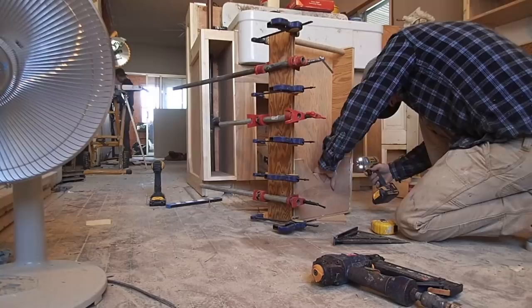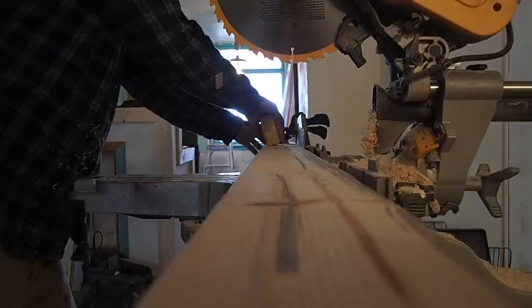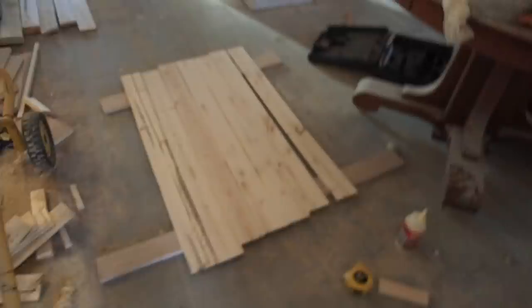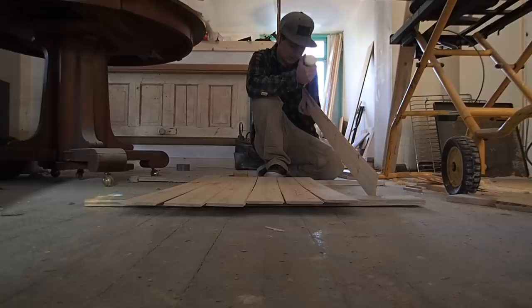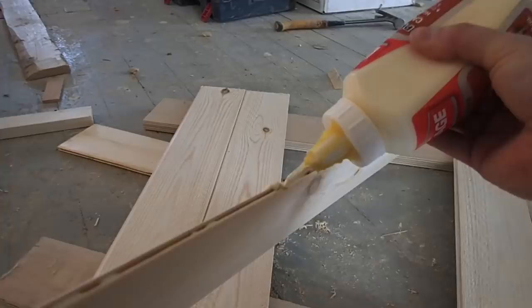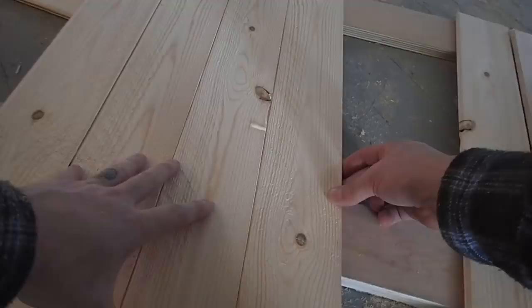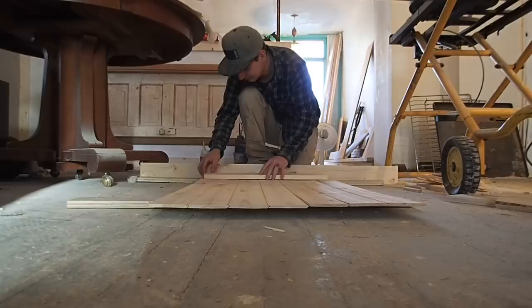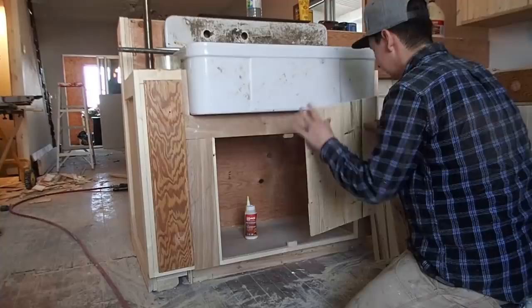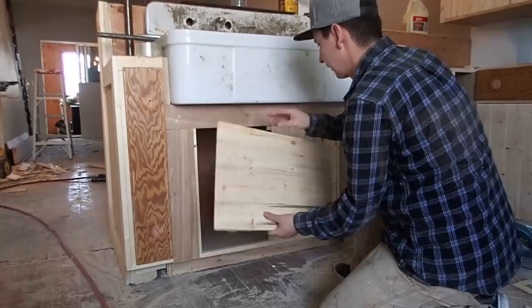Then it was on to building the cabinet doors. Those are made out of tongue-and-groove beadboard — the kind used for cheaper wainscoting or rustic ceilings. I was trying to find a thicker version but the best I could find was 3/8-inch, and it turned out fine. I built them in the same style as the original cabinets found in the basement, held together with glue and a brace, and built one for each cabinet box except where the drawers were going.